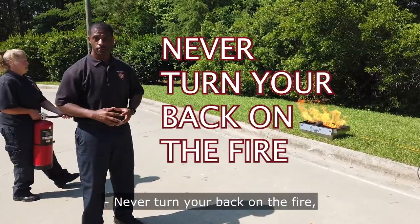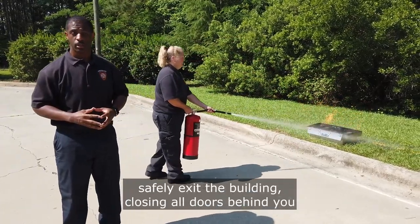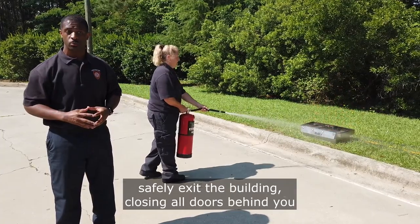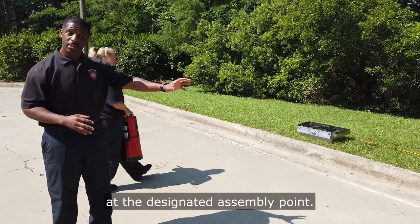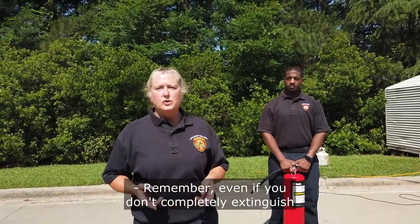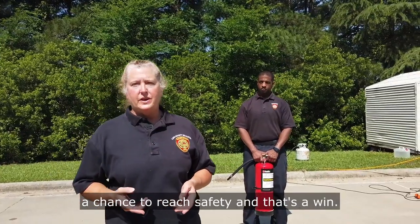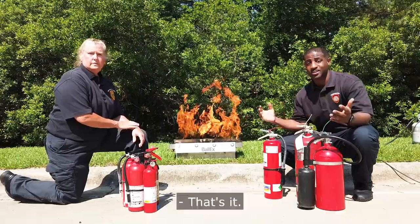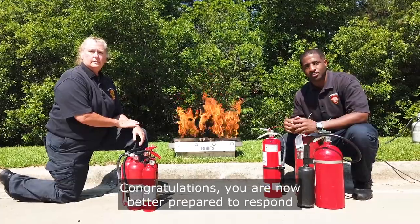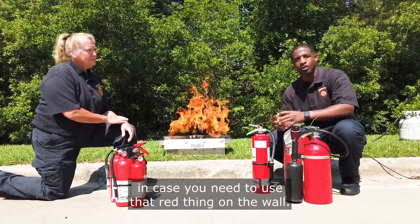Never turn your back on the fire. Once you have emptied the extinguisher, safely exit the building, closing all doors behind you, and join the rest of your group at the designated assembly point. Remember, even if you don't completely extinguish the fire, your actions have given others a chance to reach safety — and that's a win. Congratulations! You are now better prepared to respond in case you need to use that red thing on the wall.